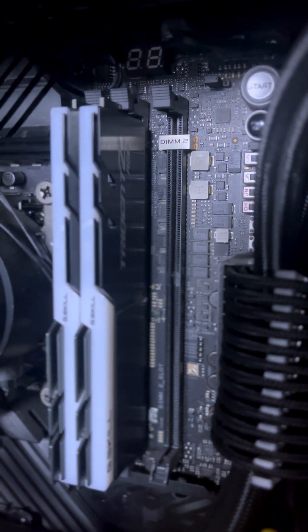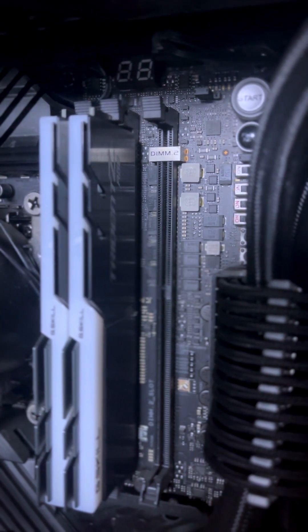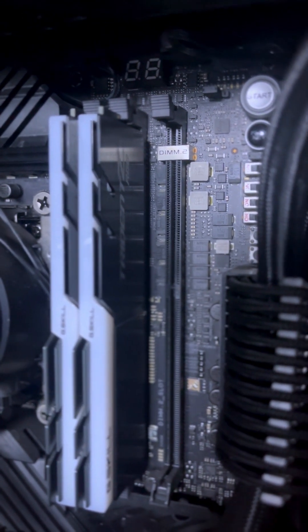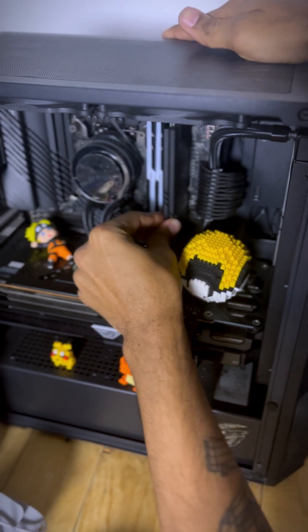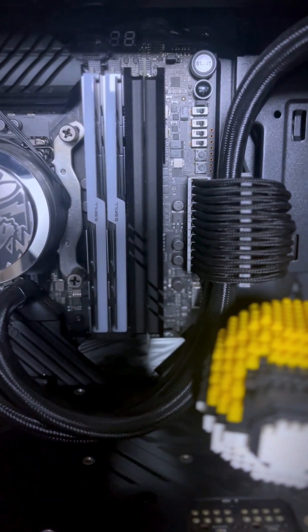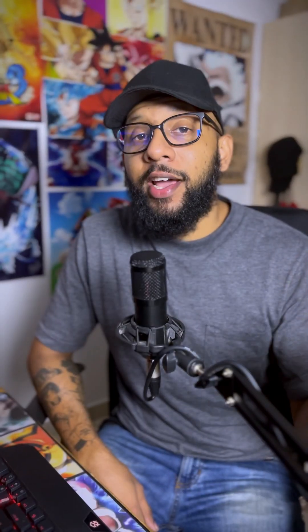You can see next to my RAM slots we have a DIMM.2 slot. I'm not sure if other motherboard manufacturers also do this, but I've only ever seen a DIMM.2 in an ROG motherboard. Nice, good clicks. It's kind of weird looking to be honest, because now it looks like I have two different types of RAM — but I have it, so why not use it?